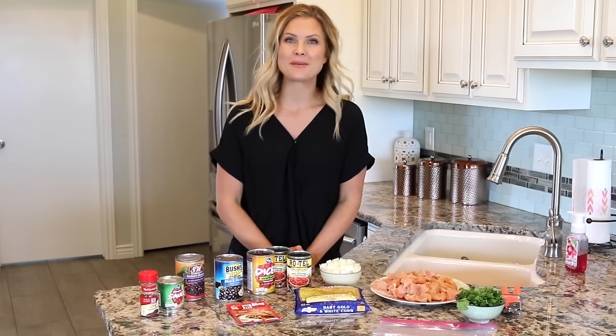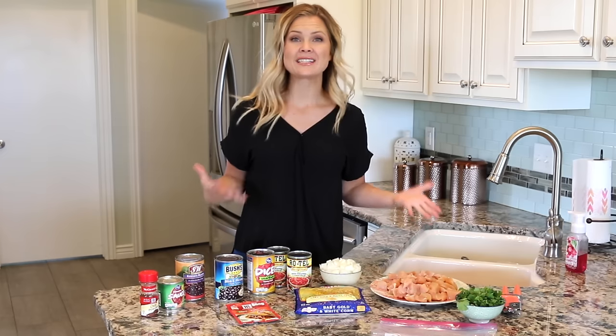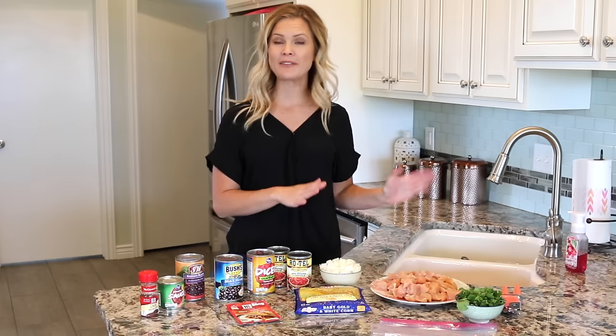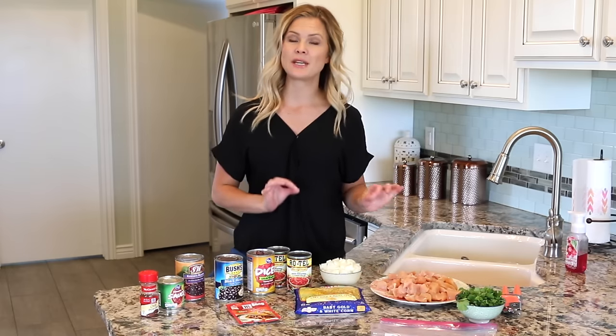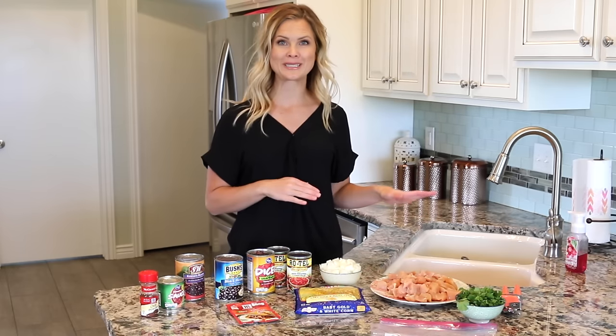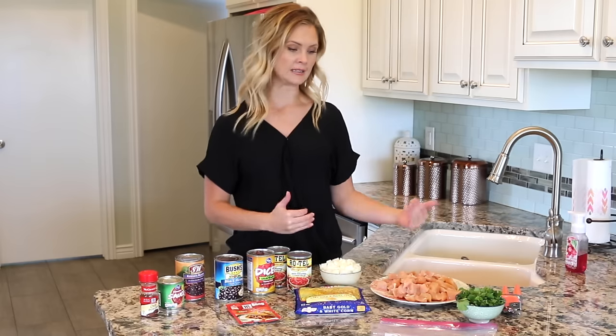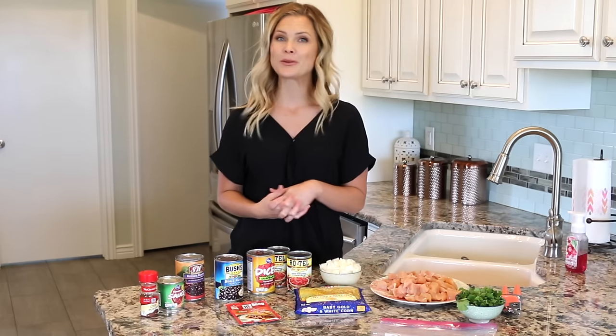Hello everyone. Today we are going to be making a freezer meal. This is something that I plan on doing a lot more of. I love having freezer meals and my goal for September is to fill my freezer so that I always have something ready to put in the crock pot for dinner. I love freezer meals for that reason — you always have something on hand. So if you would like to see more recipes, let me know and I will be sure to post more on here.